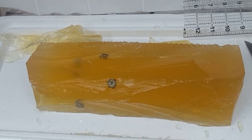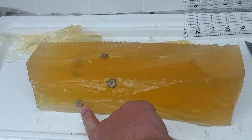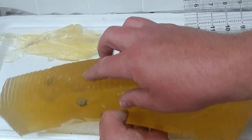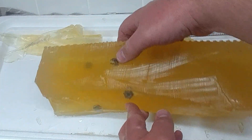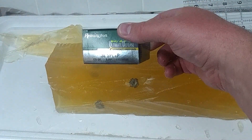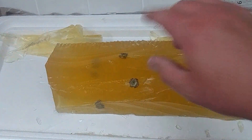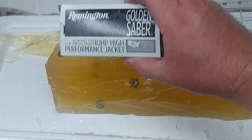Okay, we're back with the gel block cutaway. This is the first round we fired today, this is the second round, this is the third round, and this is the fourth round. The first and third rounds fired were the Ultimate Defense Compact Handgun rounds. The second and fourth rounds fired were the Golden Saber.